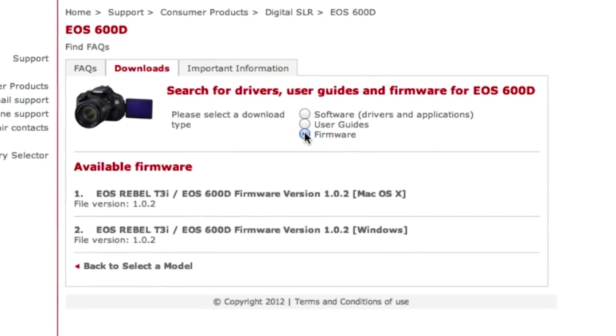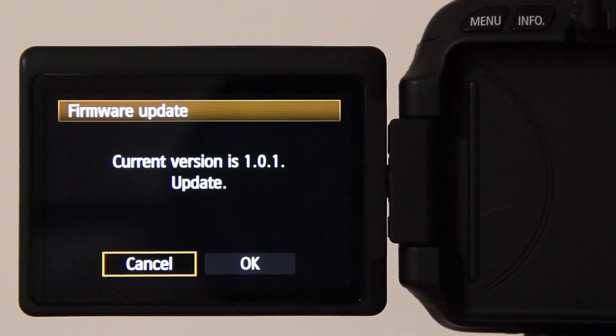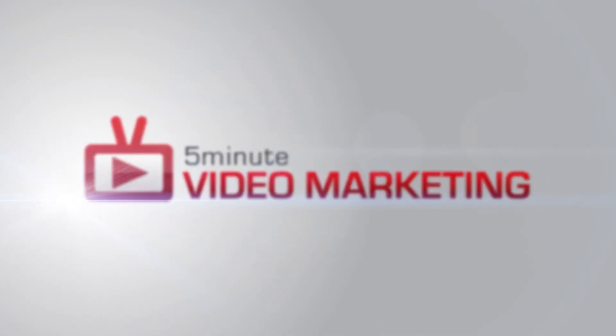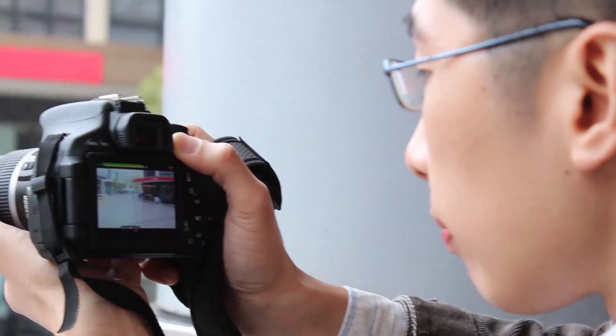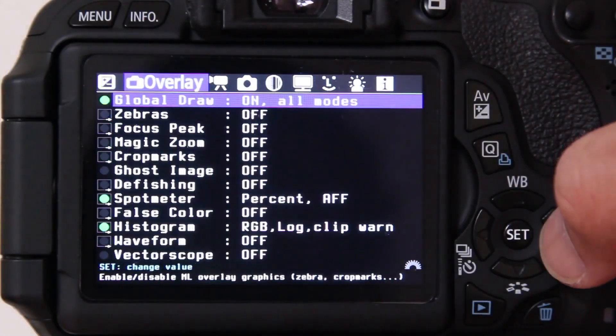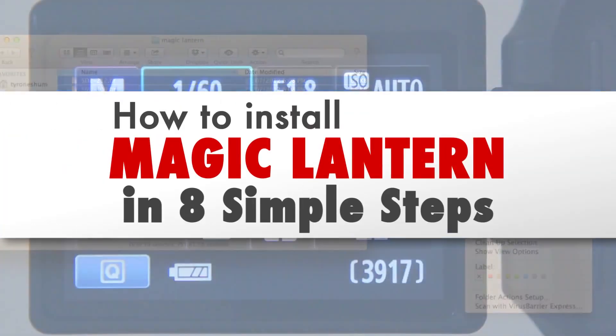Inside this video, you'll learn how to set up Magic Lantern in 8 easy steps. Hi, I'm Tyrone from 5-Minute Video Marketing and if you're looking to open some hidden features on your Canon DSLR camera, then using Magic Lantern is for you. Let's take a look at how to set up Magic Lantern for your Canon DSLR camera.